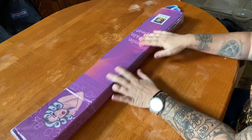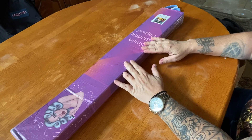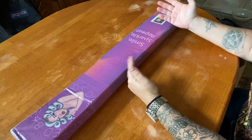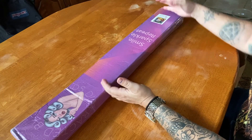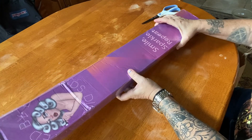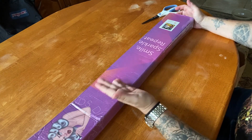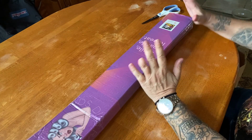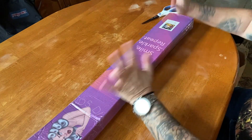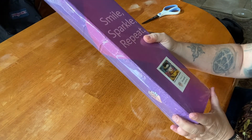In front of me we have a Distracted by Diamonds box. If you've seen them before, you'll notice they've been upgraded - they have more of this purple-orange ombré effect with some pink, and it's nice and shimmery. This right here is a new release - one of the newest releases - but with a new artist, and I'm really excited about this because it's one of my favorite, favorite people.